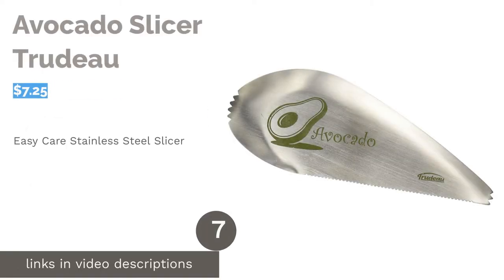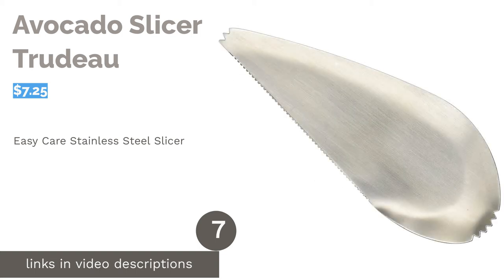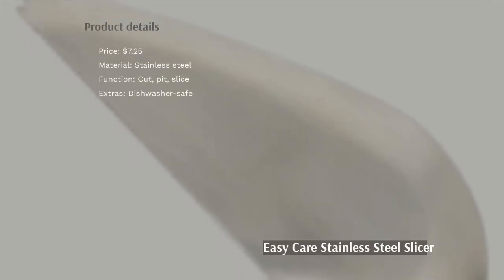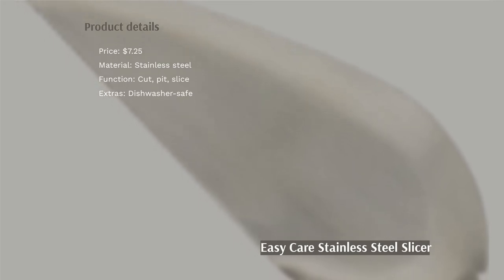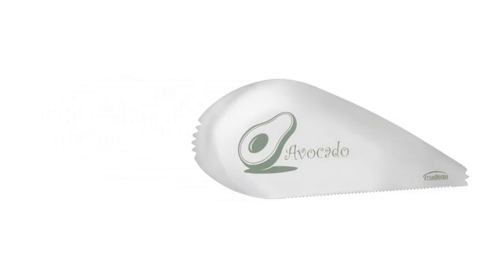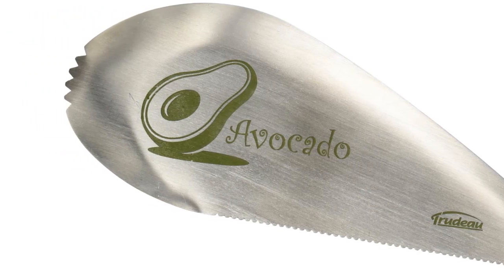The next product in our list is the Avocado Slicer by Trudo. This low-maintenance stainless steel slicer is durable and easy to use. Its wide scoop helps to get the flesh out of the avocado, and it can be used on other fruits like mango and melon. Plus, it has a compact design, making it convenient to take on a trip as well as to store.